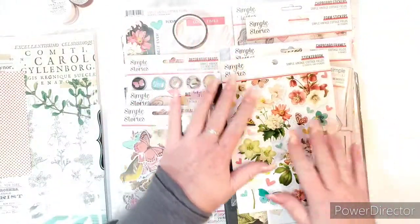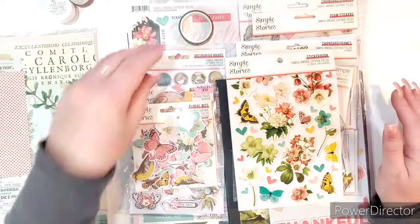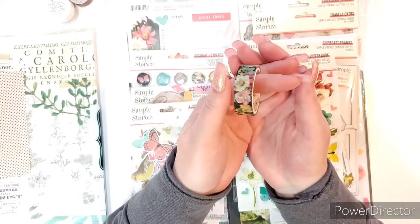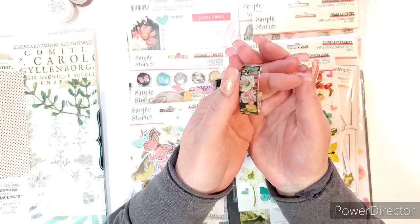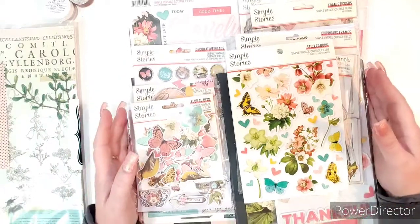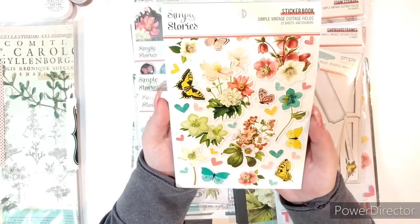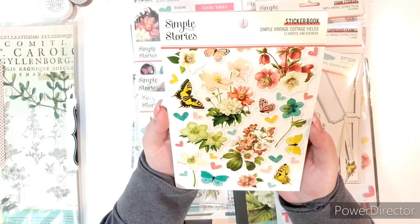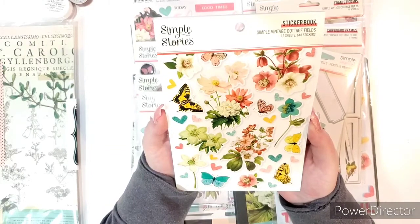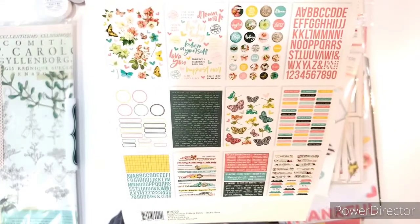This collection is so pretty. We'll go through all the stickers and ephemera first, and then the paper. It comes with a washi tape — isn't it pretty? I like this collection. It's got some pages with some black in it, which is always really pretty. And the usual Simple Stories sticker book — look at all these beautiful florals. It's got 12 sheets with 648 stickers.